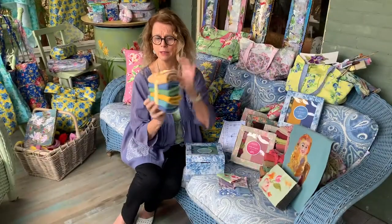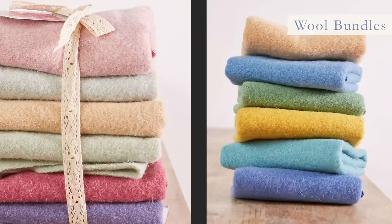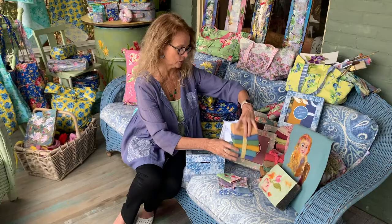Did I tell you about the wool bundles? We sell them separately. So once you're done with the kit and you want to get gorgeous new wool felt, we do sell that. It is a terrific craft. I think you can do it while you're watching a great show on Netflix. It's good to try.